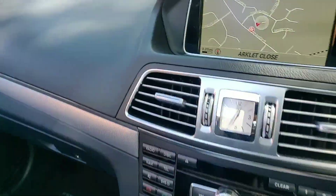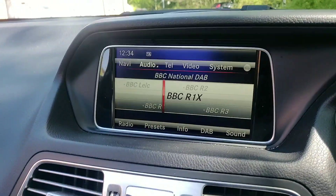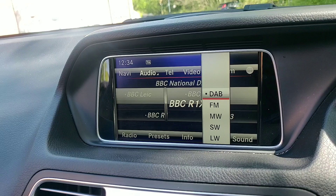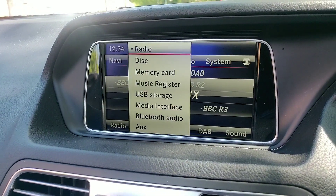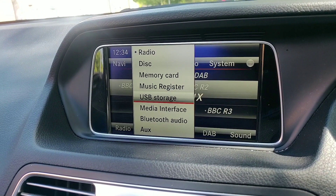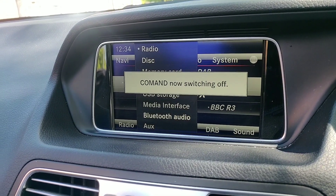We have satellite navigation. These have DAB radio as standard. You can select various audio sources — you've got a CD player, memory card, USB, and media interface.